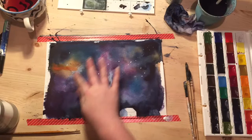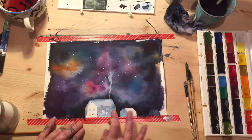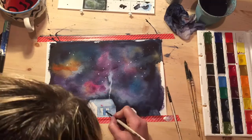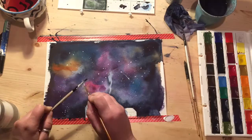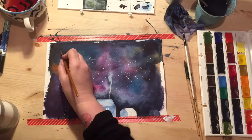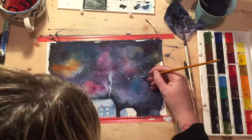Rub all of your masking fluid off to expose the white paper underneath. Then water down some acrylic a little bit and flick it against another brush — flick it all over your page. Then you can define some stars.